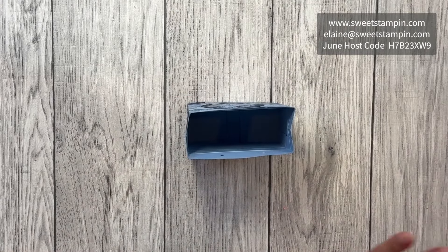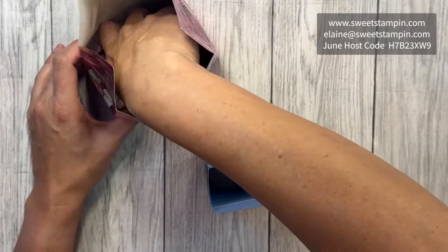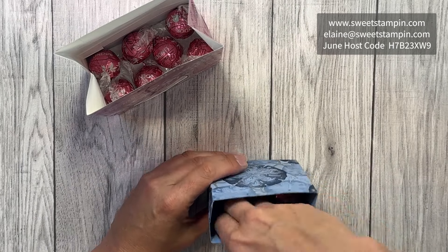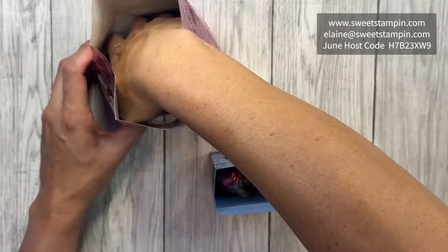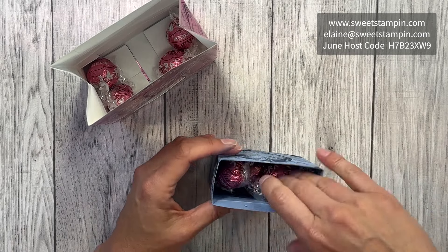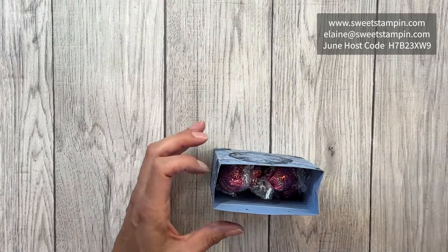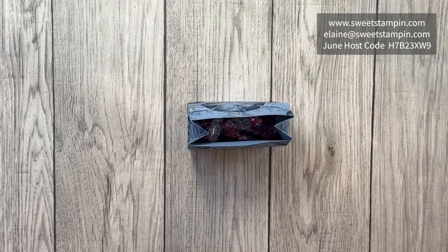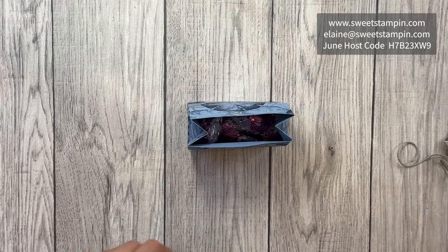Now I need to stuff this with some candy — I've chosen some Lindor strawberry chocolates, very yummy. I'll go ahead and stuff as many as we can in here. That's good because it leaves a little bit for myself.